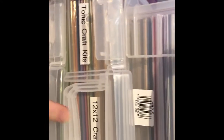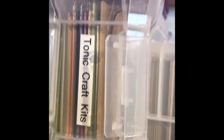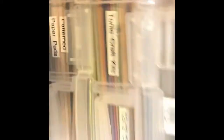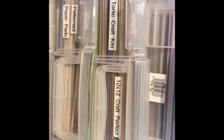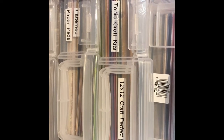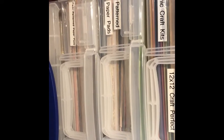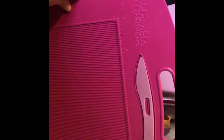Then there are four boxes of 12x12 paper. In one I've got Tonic Craft Perfect 12x12 in a range of colours. It also says 'Tonic Craft Kit' — when you get the Tonic craft kits they come with about six to eight sheets of card, so any leftover bits I write on the envelope which kit it came from and store it in there. The next three boxes are patterned 12x12 paper pads.